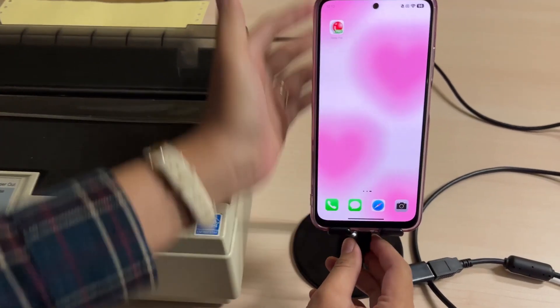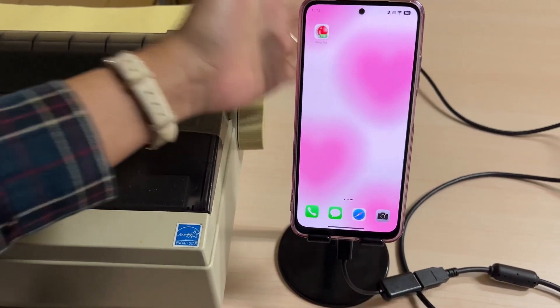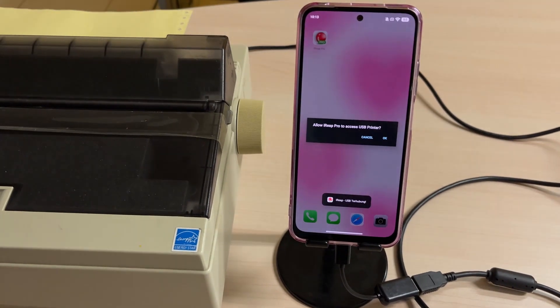Then, plug the USB Type-C cable into your smartphone. Once you connect the OTG Type-C adapter to your phone, a notification will appear asking for permission to allow iREAP Pro to access the USB printer. Click OK.